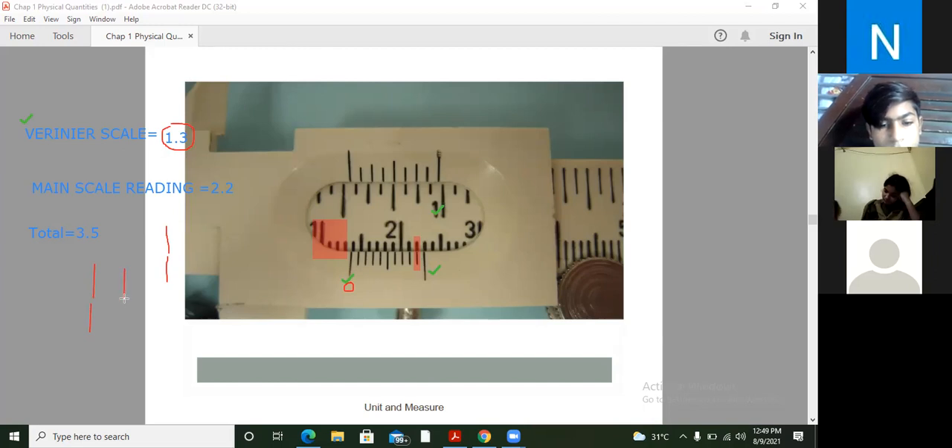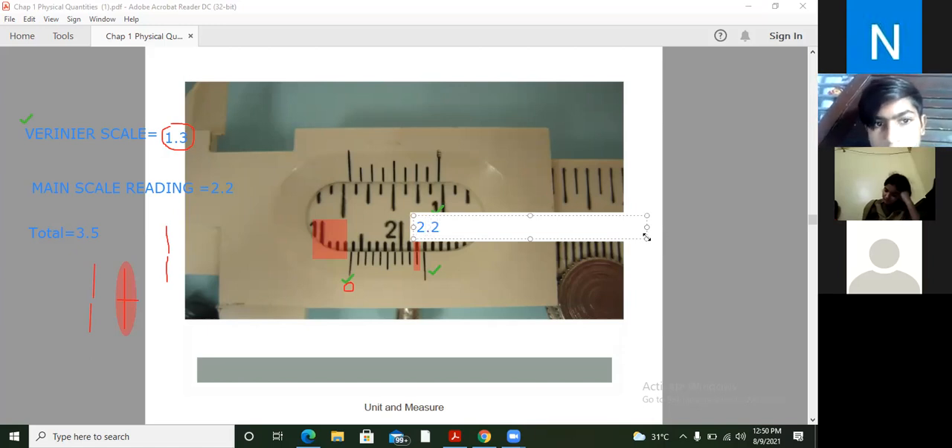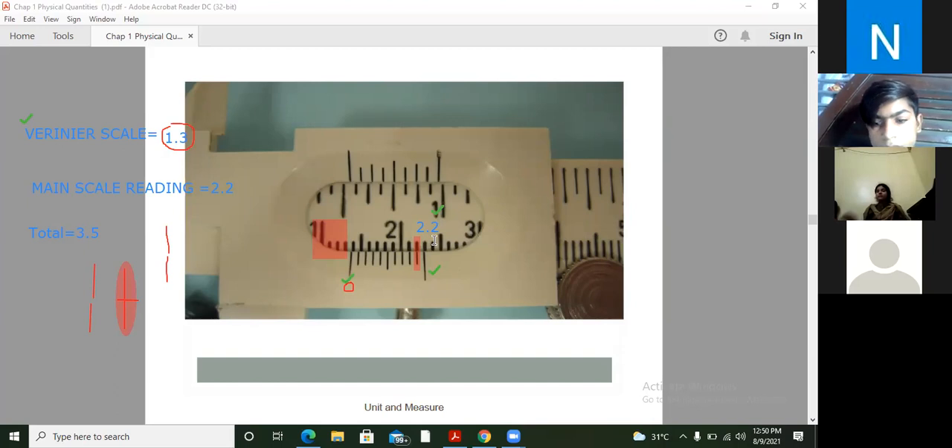Let me tell you the best fit. I have a main scale digit and I have a Vernier scale digit. The Vernier scale and the main scale digit should be best fit. Like here, the best fit is 2.2. So the Vernier scale reading is 2.2, and then you add them up.